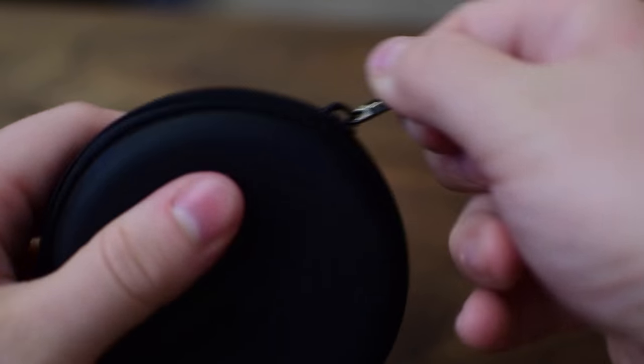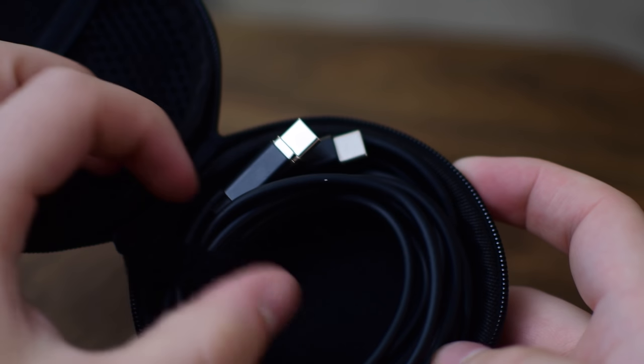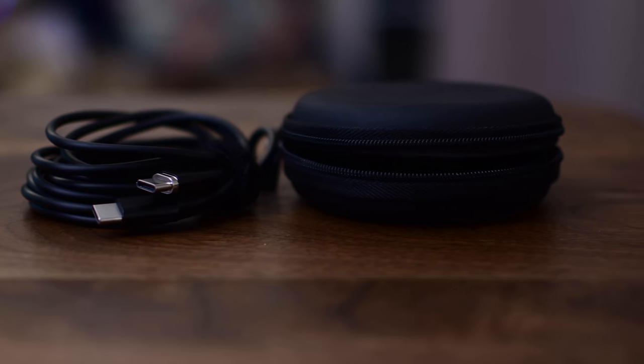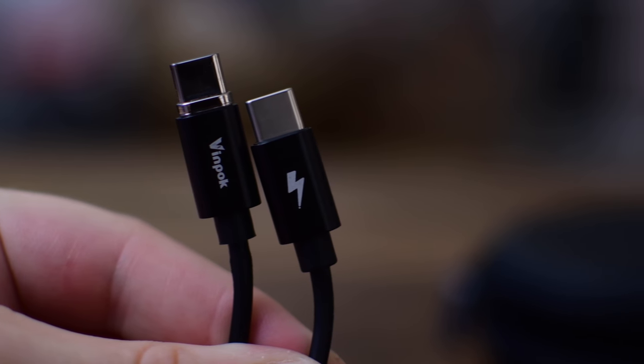In the box you're going to find a little carrying case, which I thought was a nice touch — kind of akin to what you'd see if you picked up a new pair of Beats. You can just roll up the cord and take it with you in your bag. On top of that it has a little velcro strap, though it leaves a little bit to be desired.